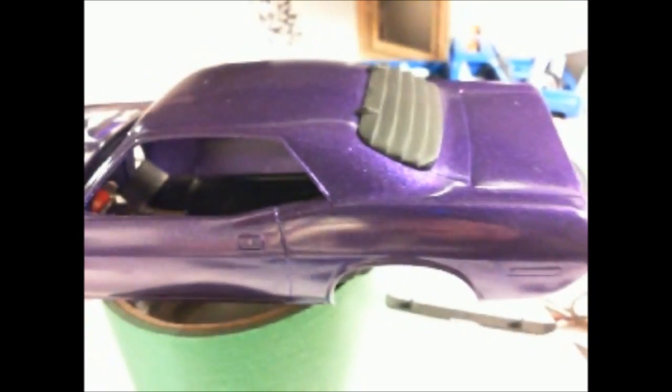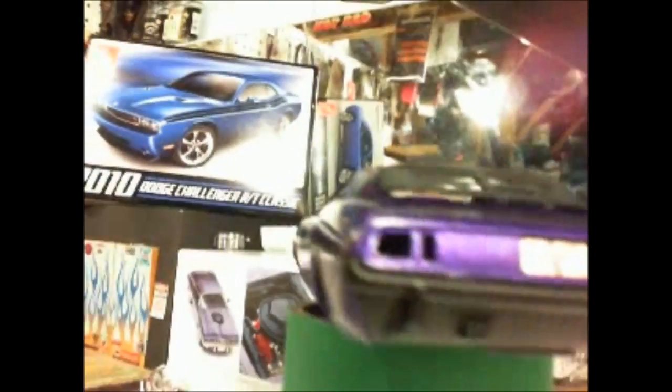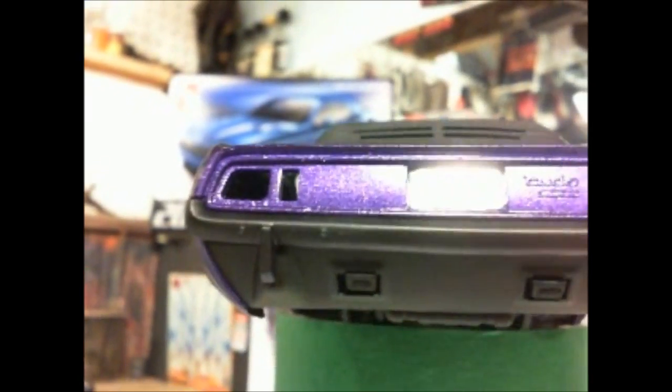It is not flawless, there are a few things on it, but it's okay for me — this is my third one. This is what the back part will look like. I decided to go with the flat black spoiler underneath to look like the new cars. The pipe still needs to be painted.